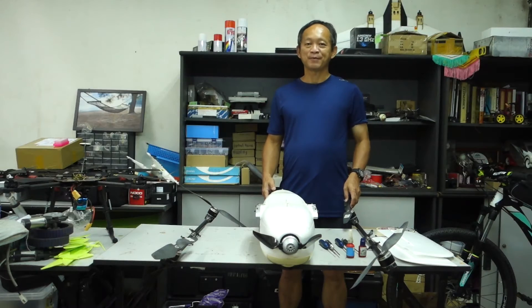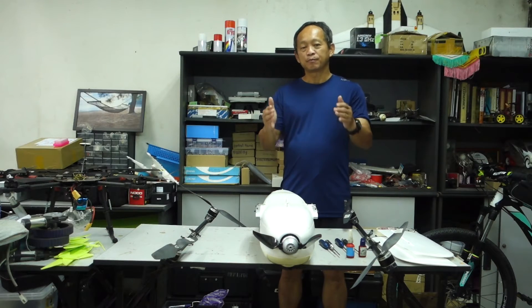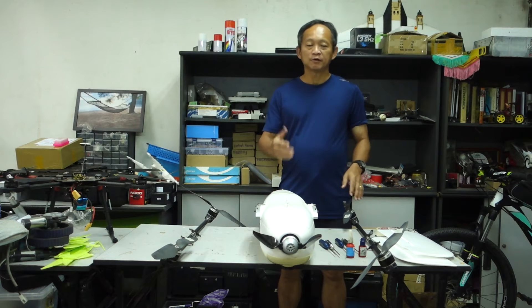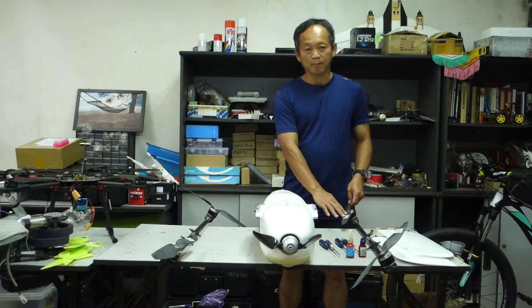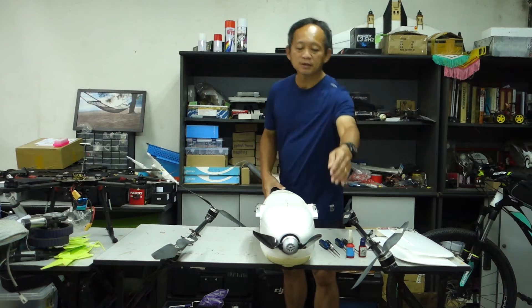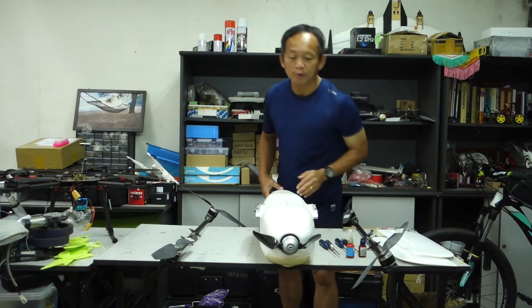Hi, my name is Kian Pang. We have five propellers here: four lifting propellers and one forward propeller.